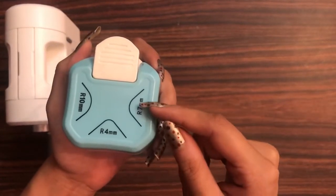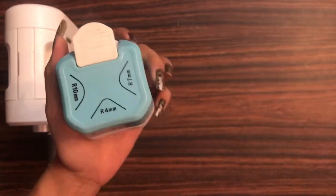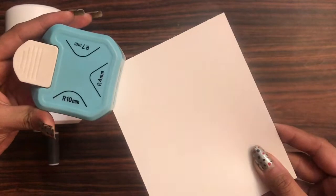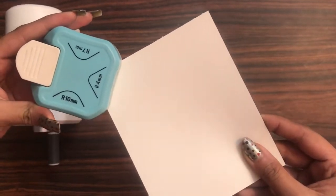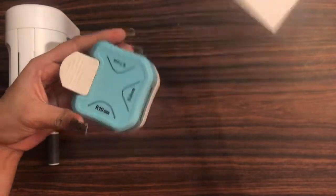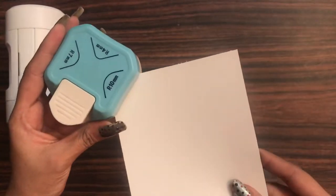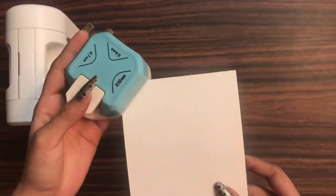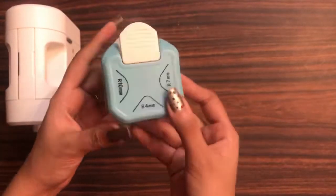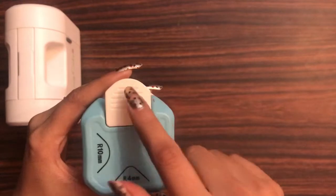This corner rounder can cut as per three sizes: 4mm, 7mm, and 10mm. Simply you can insert your cardstocks — here I am inserting on the 4mm side, here it is getting inserted in the 7mm, and this one is the 10mm size. So you just need this one rounder and you can cut three different sizes.